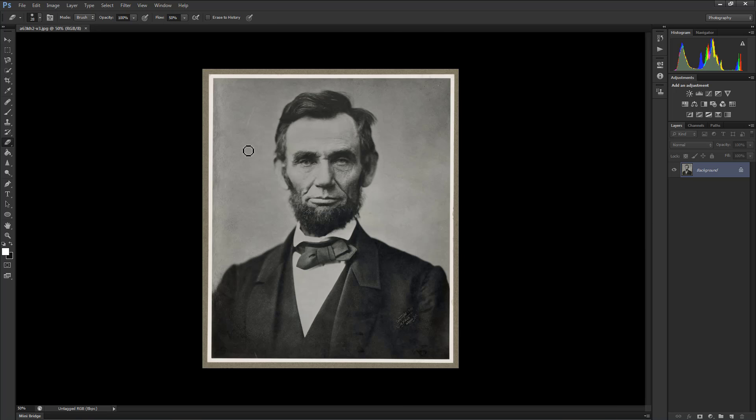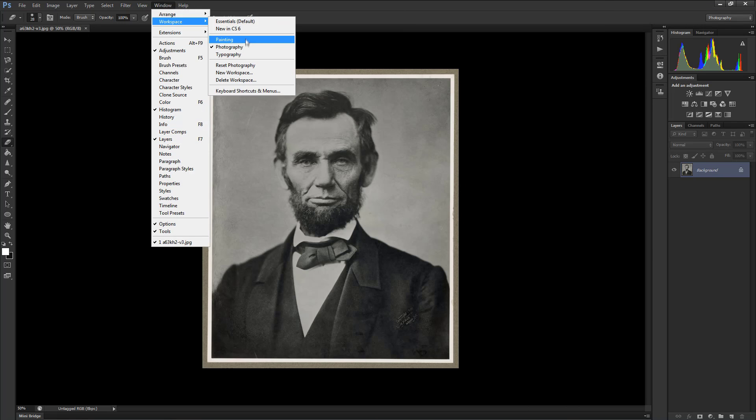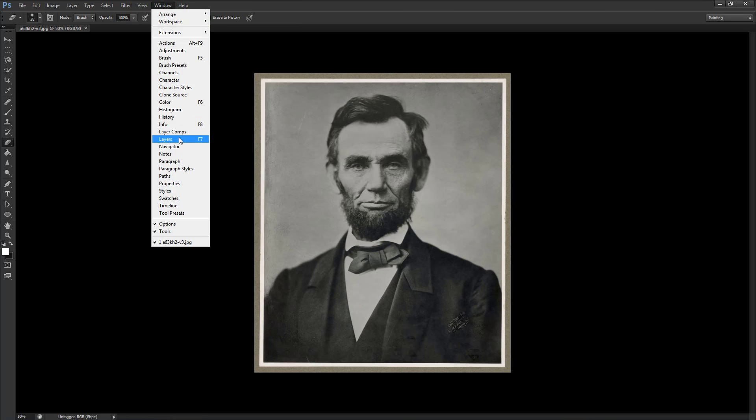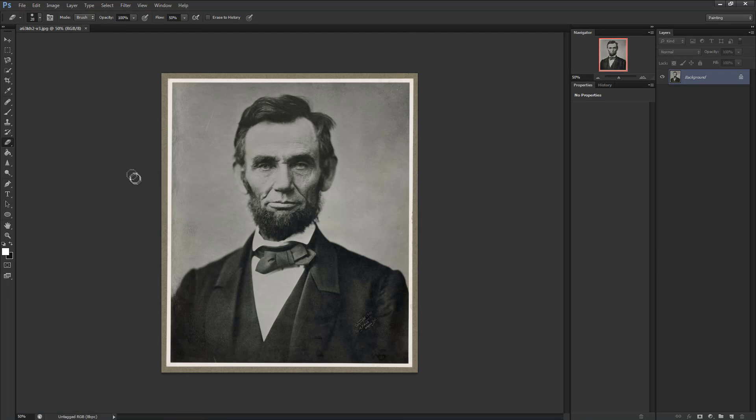Once this is done, click on Window at the top and make sure your workspace is set to Painting. In that same menu, make sure that Layers, Navigator, and Properties are checked, as these just make your life a whole lot easier and make it easier to follow. If you're wondering about the color scheme of my Photoshop, simply right-click outside the image and select the color that suits you.